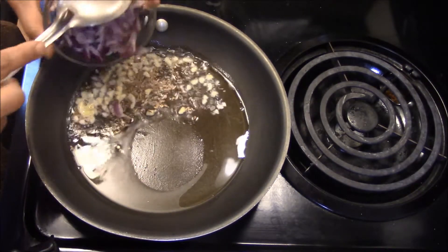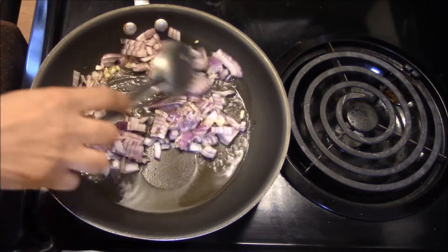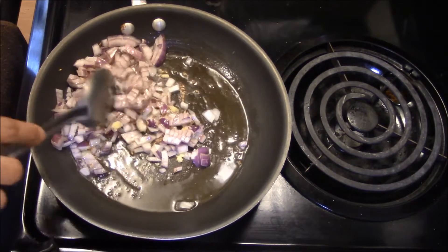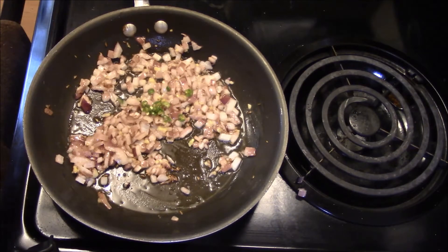Now we add a little bit of pyaaz (onion) and then roast it. The pyaaz is becoming a little golden brown, then we add a bit of ginger-garlic paste.